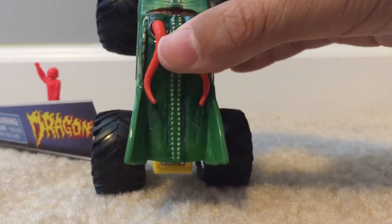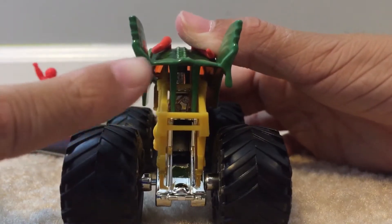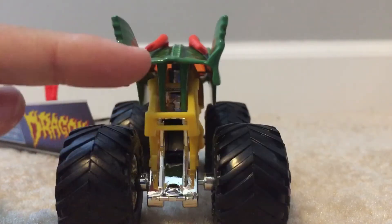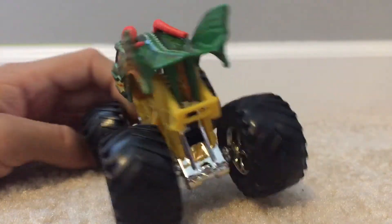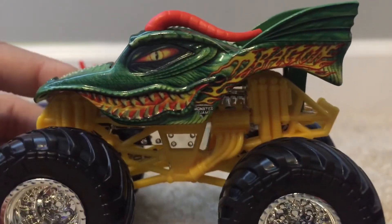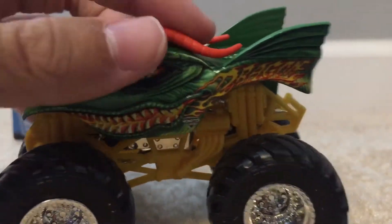It's very close to the real life truck. The only thing I'd say that might not match is the back — I don't think it's blank in real life. I think there's at least a tailgate back there, but I don't remember honestly. It just looks a bit odd because there's nothing there. Overall though, this truck looks very close to the real life one and I like it a lot.